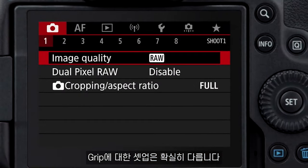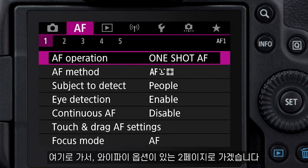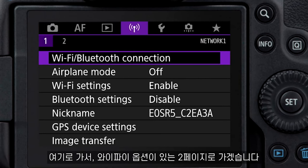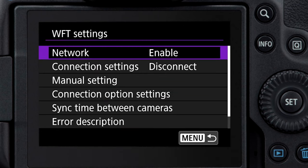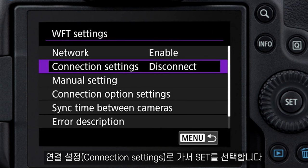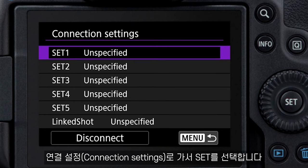The setup with the grip is definitely different — the menus are different. We're going to go to page two in the Wi-Fi selection, so Wi-Fi 2. Now we're going to go to WFT settings, then we go to connection settings.